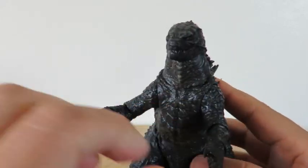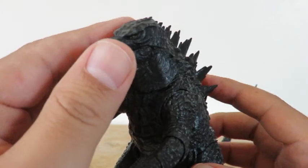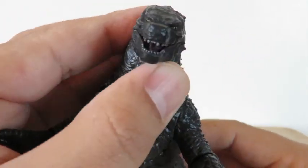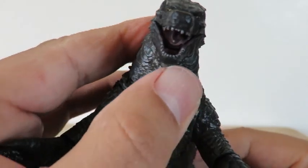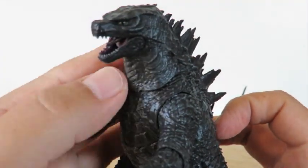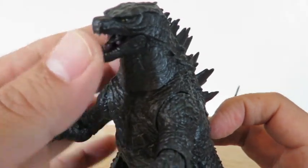The articulation on this Godzilla is amazing. Even his jaw opens up — you can see his tongue. So you can just put him with the mouth open or closed. It's awesome.